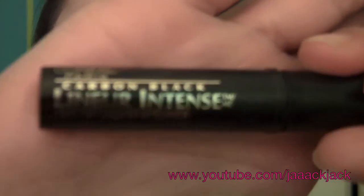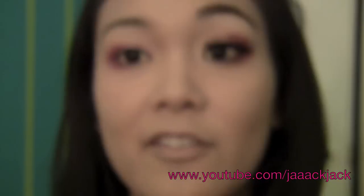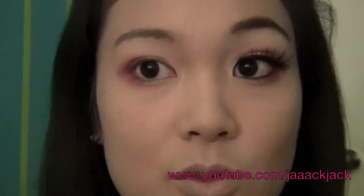And now we are going to do the liner. For eyeliner, I am using the L'Oreal Paris Carbon Black. This is the one I always use in every video.